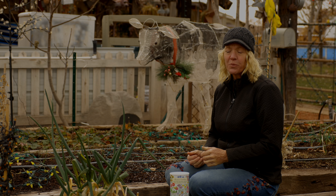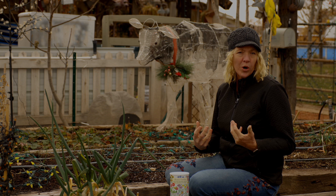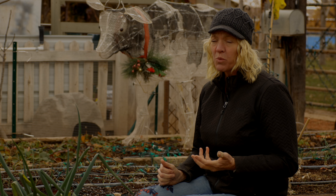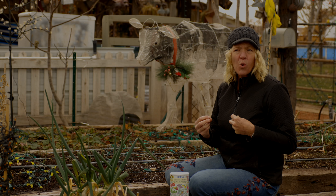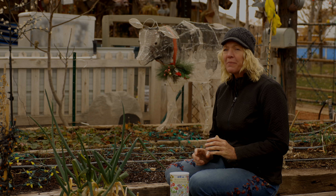Wildflowers love sunshine, so pick a site that has at least six hours of sun a day — more is definitely better. If you don't have a spot with enough sunshine, you can grow some wildflowers that are more suited for shade areas. They're usually more muted in color, not as vibrant as the ones that grow in the sun, but still beautiful.